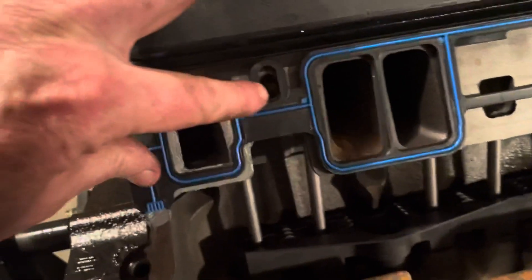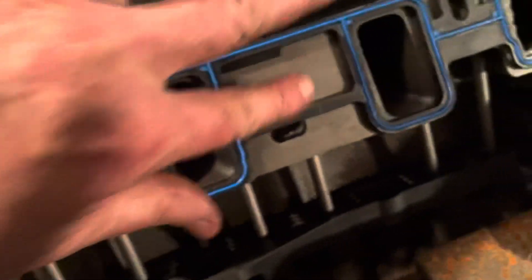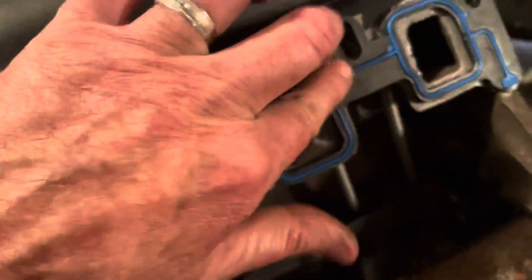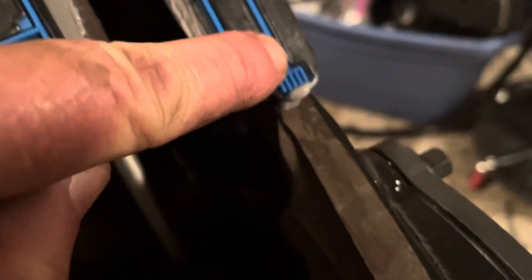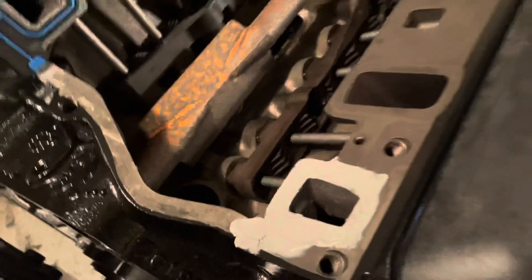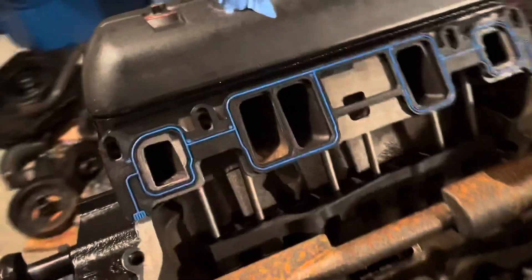Now I've got the plastic gasket on and the dowels are lined up. The end of this gasket is now embedded in some silicone, and the same with the other end — see how it's bulging out there. I wanted that to happen on this end too, but I'll smear some silicone up under there in a minute. I've got the plastic gasket on that side and I'm about to put on this side.